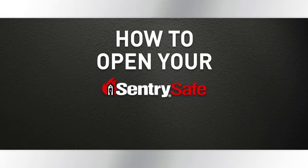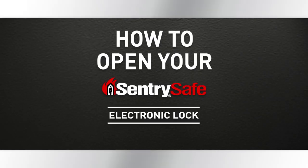This video will explain how to open your CenturySafe fire safe using an electronic lock. Follow these simple steps and your safe will be open before you know it. Ready? Here we go.